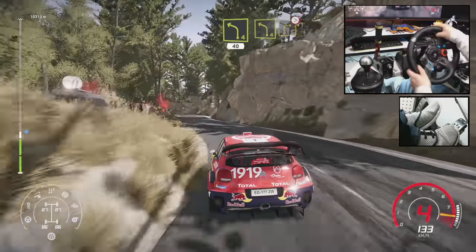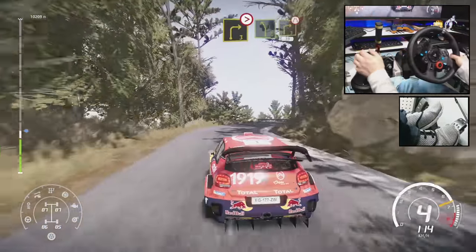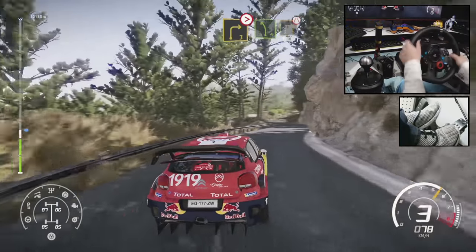Left 4, short, keep into right 3, tightens, keep in. Into left 5, short, into right 3, short. Narrows, 30.